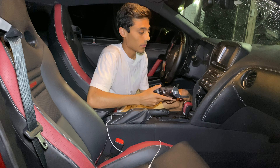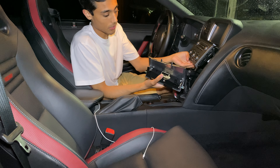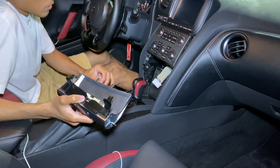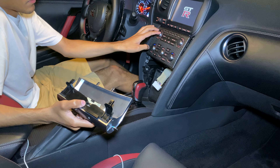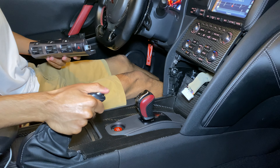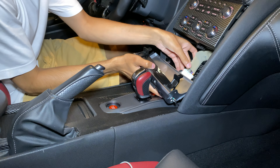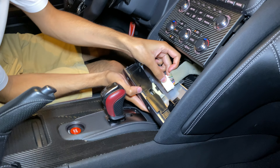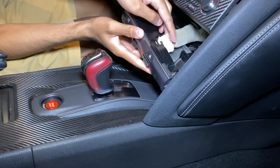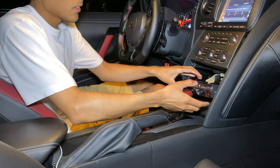To put it back together again it's the same process in reverse. First we have to connect this cable back in - that took us forever to get out. Let me start the car up and put it in drive - that gives us a little bit more space so it's a little easier to plug it back in. When you're plugging it back in, make sure that little tab is at the top.